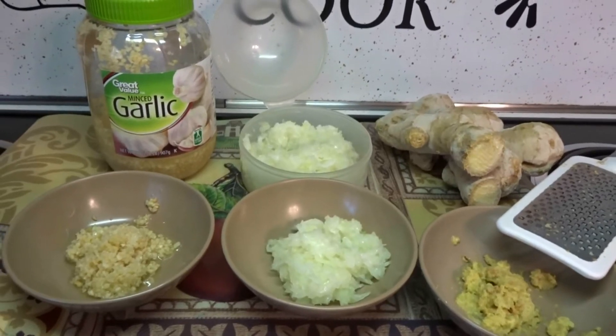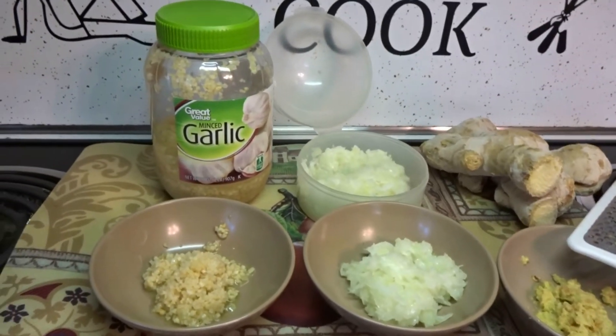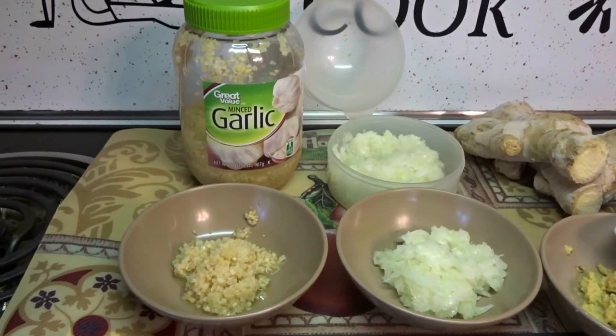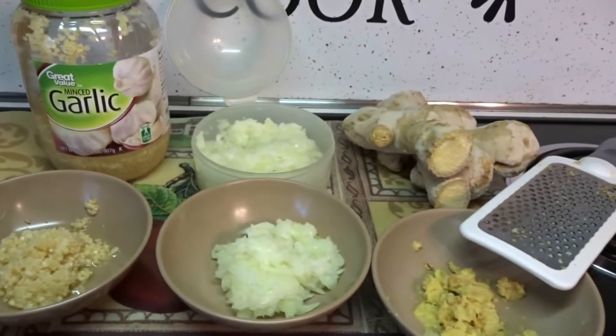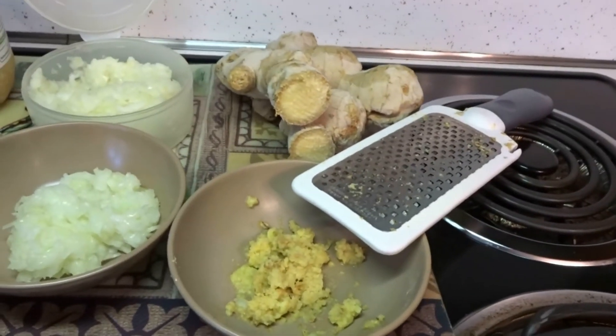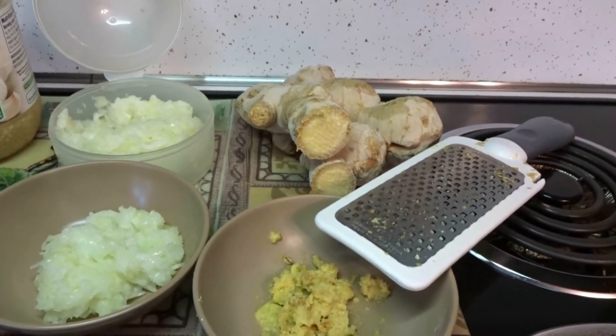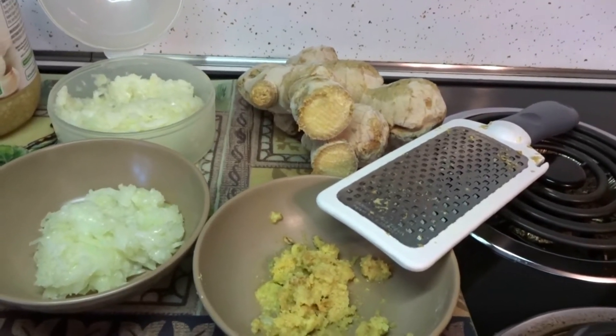Okay so when your chicken is in the refrigerator marinating, we can get our garlic, onion, and ginger ready. You're going to need two tablespoons of minced garlic, two tablespoons of minced onion, and two tablespoons of minced garlic. Here's a tip for you: when you come home from the supermarket put your ginger in the freezer because it's way easier when you have to grate it.